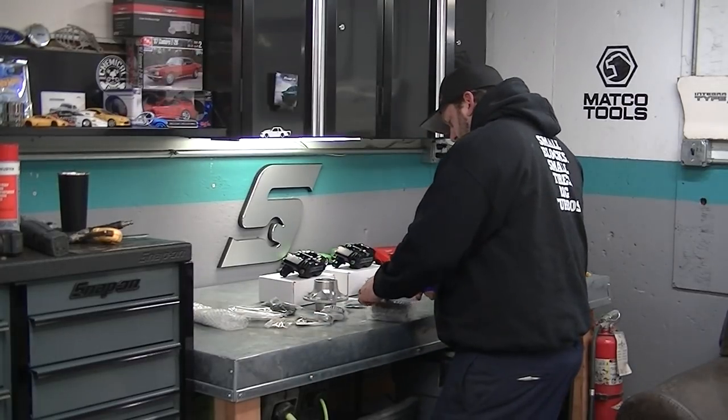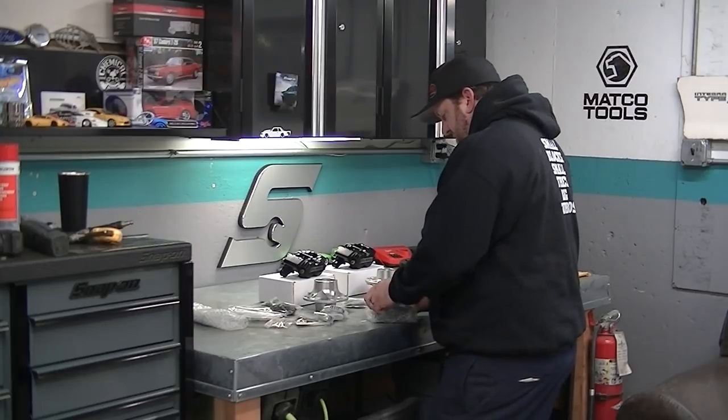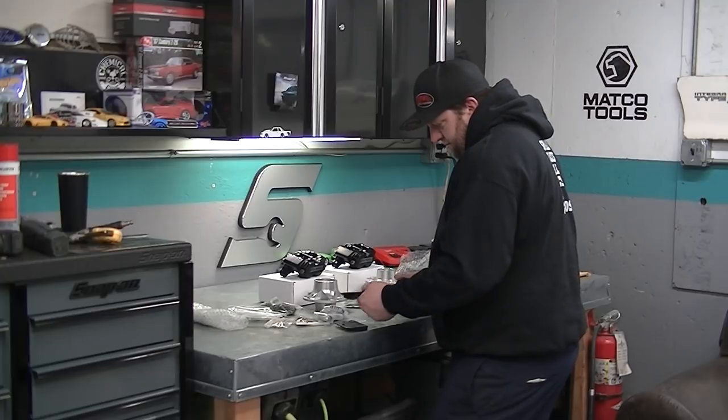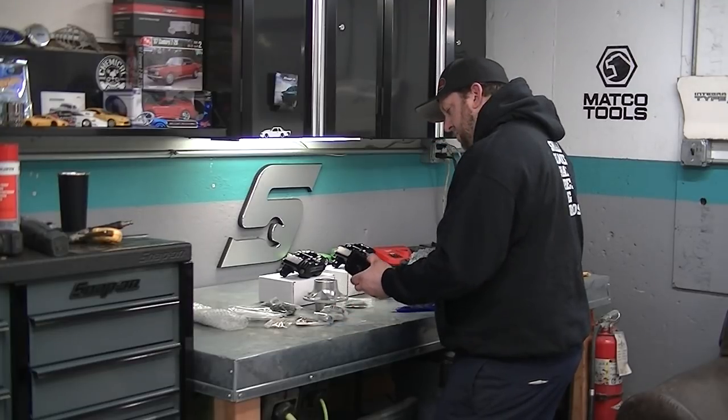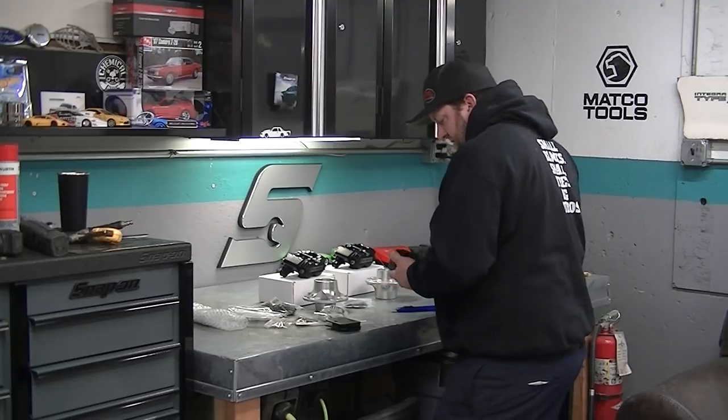Brake pads. I don't know who makes these brake pads actually. They ain't got much meat on them but the calipers are tiny so it doesn't surprise me.